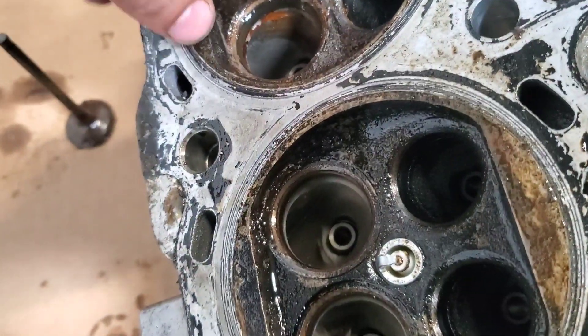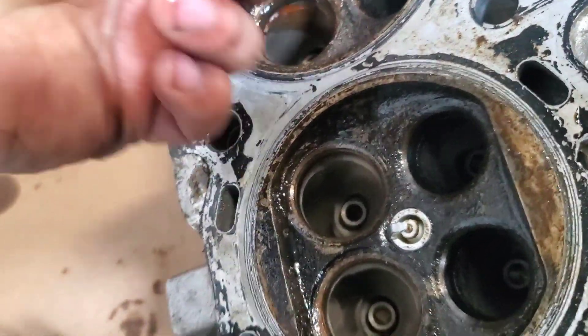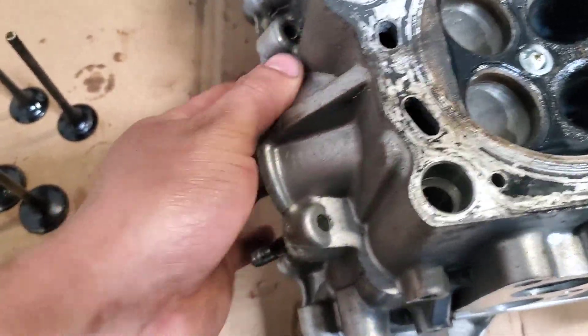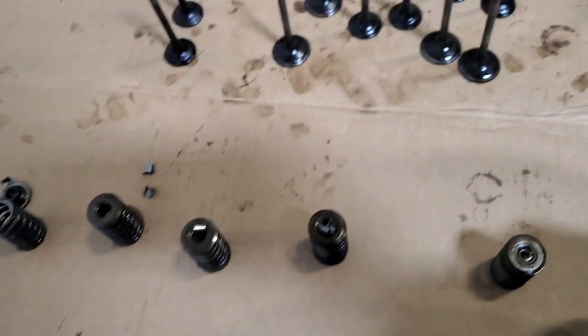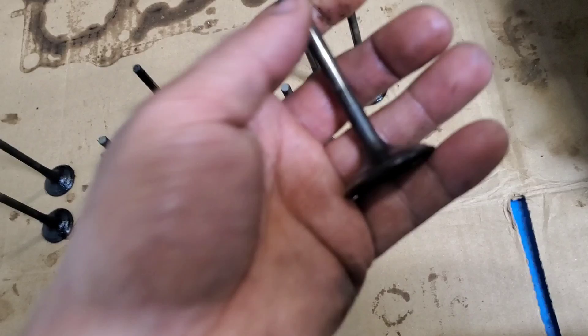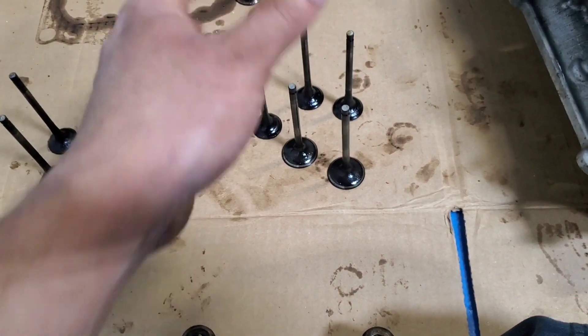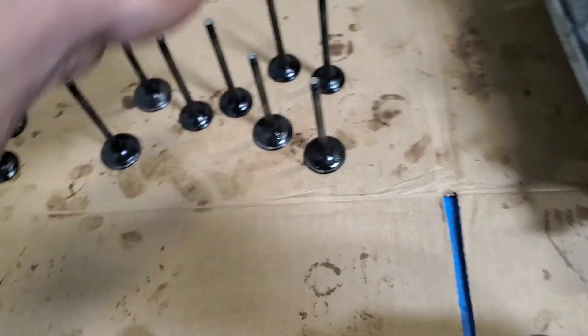I'll try to pour them out now. I'm just gonna put these in bags — all the parts, all the valves, the retainer clips, everything. I'm probably gonna clean these out and make them look new again. If you guys know any upgraded ones let me know; if not, I'm just gonna reuse these.